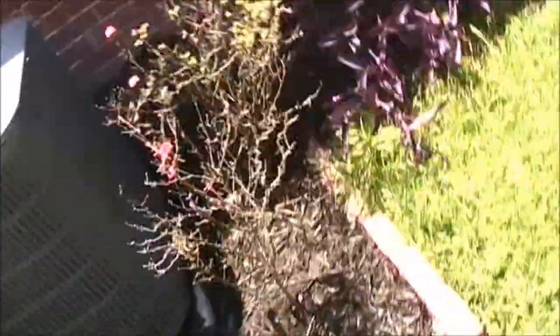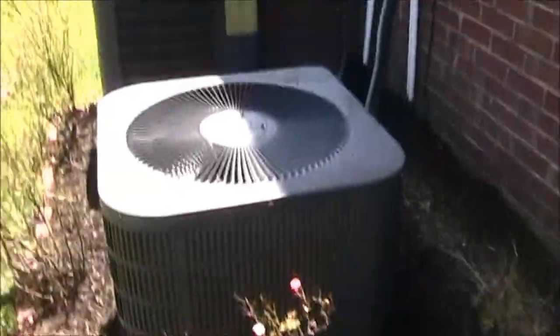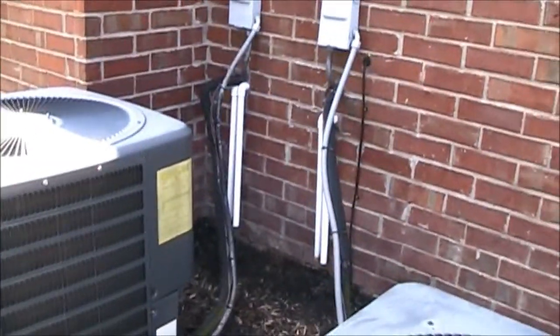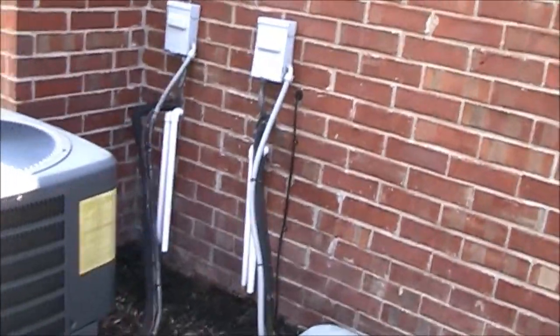I'm going to look up how many square feet this house is and I'll put it in the description. High-end homes like this one don't deserve piece-of-crap Goodmans. They deserve a Rheem, Trane, or Carrier. Whoever installed these — I could have done better on the line set. There's a 90-degree elbow there. Could have done way better on the line set and the disconnects.